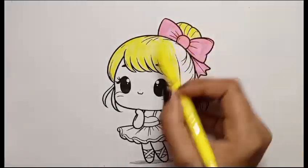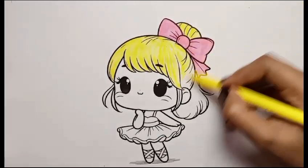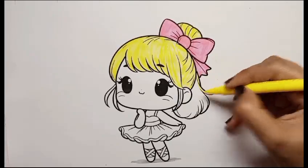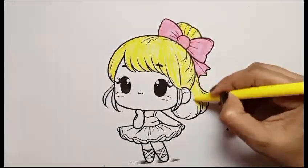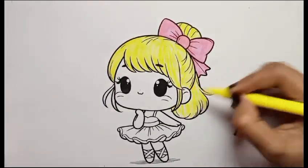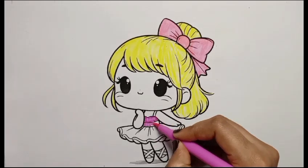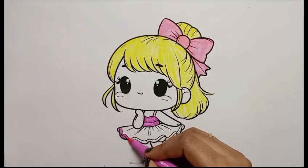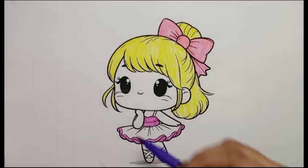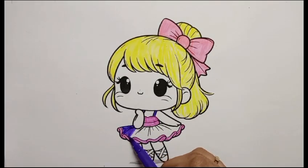I am coloring yellow color in her hair. Now I am coloring her chest with dark pink color and her leaves with dark pink color. Now I am coloring her dress with purple color.